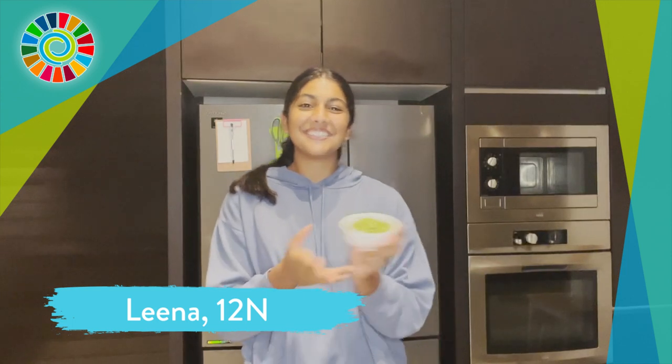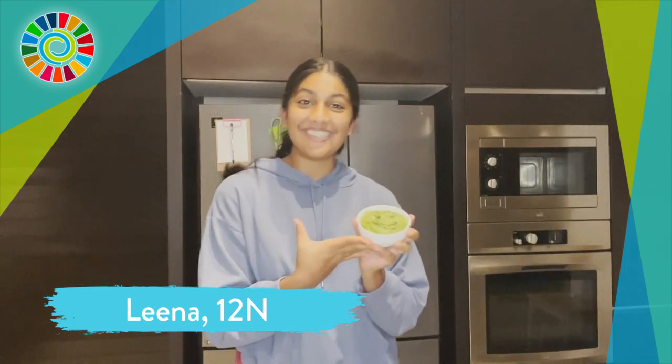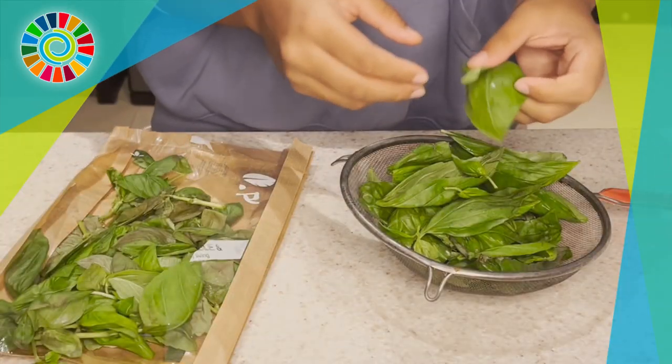Hey everyone, today I'm going to be teaching you how to make some super simple and easy pesto. It can literally be whipped up in like 5-10 minutes, and you can literally use it on anything. So let me show you how it's done.